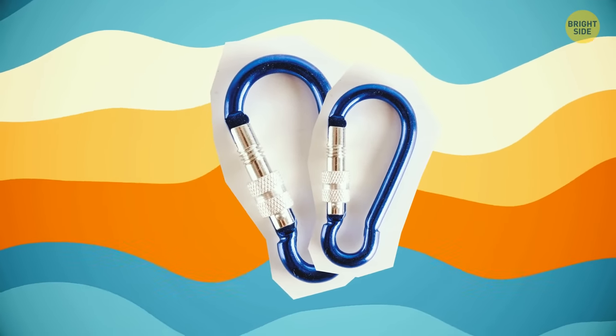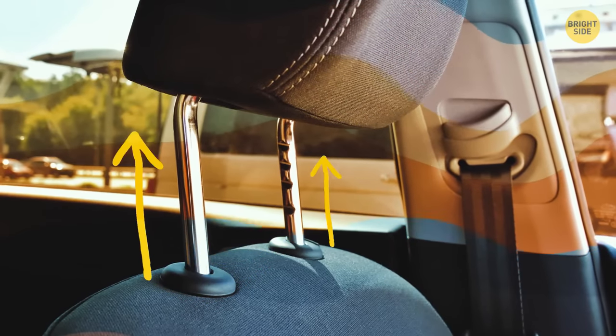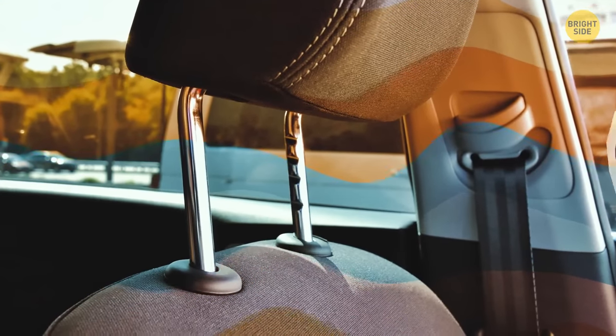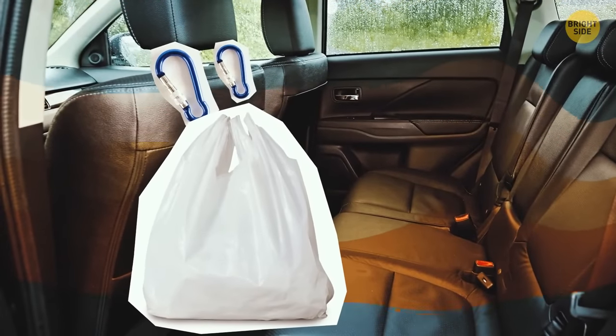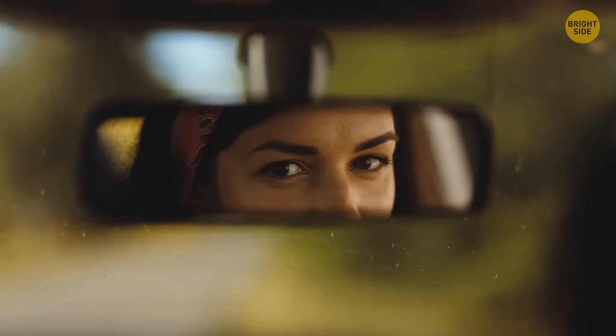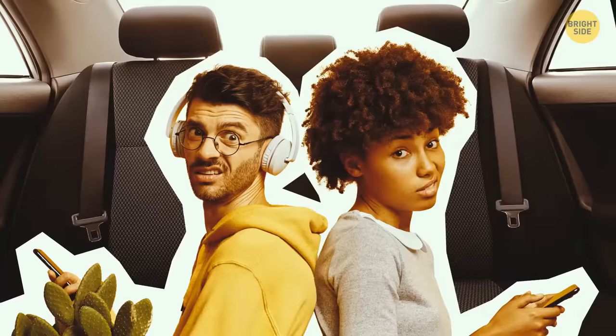Here's some more knowledge to make your life as a driver a bit easier. On a hot sunny day, if you bought a bottle that needs a bottle opener but don't have one, look at the metal things on the seatbelt — they keep you safe, but they're also the exact shape of a bottle opener.